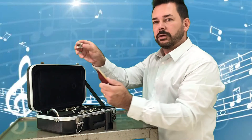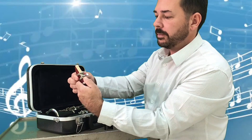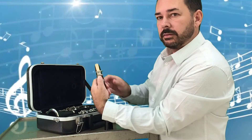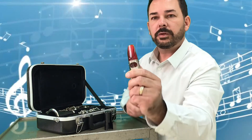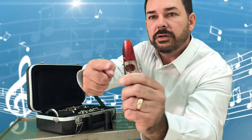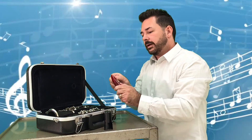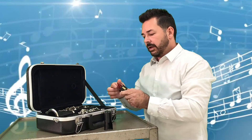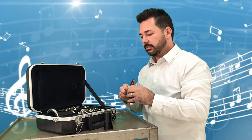Take your ligature and slide it down over the top of the reed. There are screws on the side of the ligature — you want those to be on the right-hand side of the reed. When you pull the ligature down, you want it to come down below the edge of the mouthpiece, right there. I have a slightly different ligature that works with my mouthpiece, but yours is just as I described. After you put that on, you now have the mini clarinet.